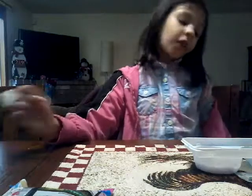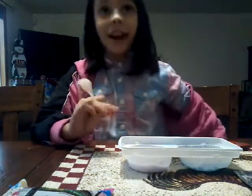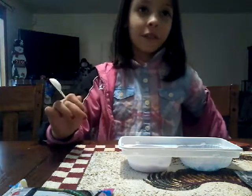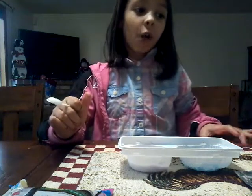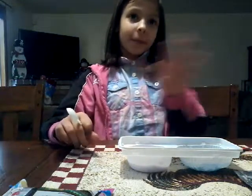Before I say bye, I wanted to tell you that it tastes so much like soda. And if you get this, I hope that it tastes really good to you too. Bye! Make sure you subscribe and give a thumbs up.